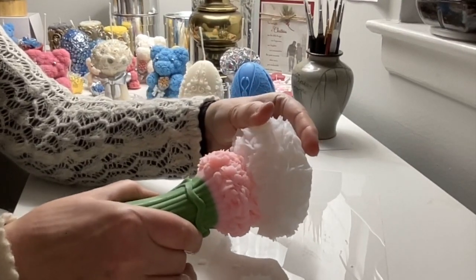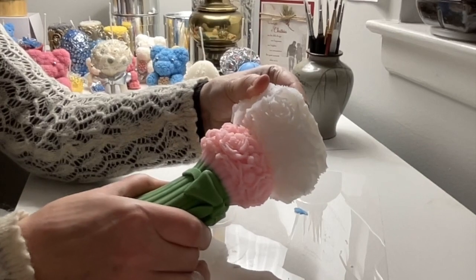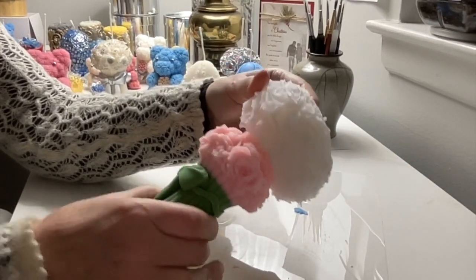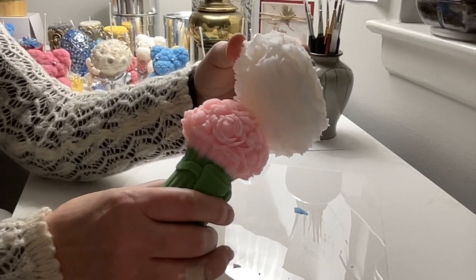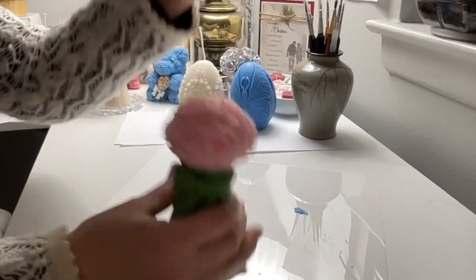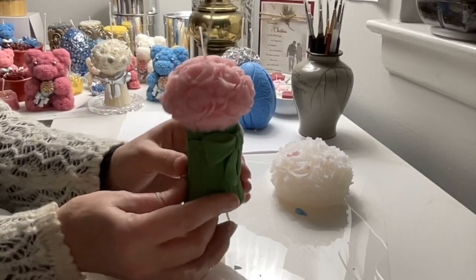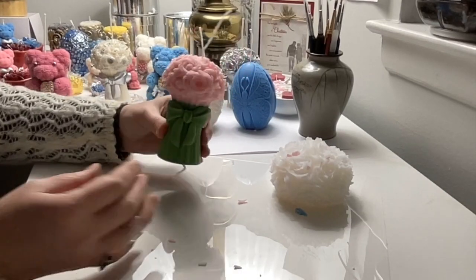Obviously it cannot be super perfect — some little pieces can fall, but for the most part it is going very well. A few pieces fell but for the most part it is beautiful — a bouquet of flowers that I will decorate later. All right, let's keep going.